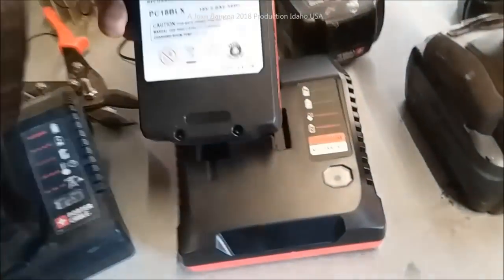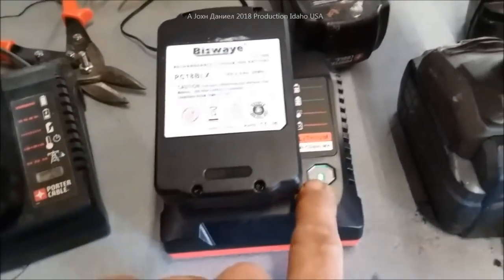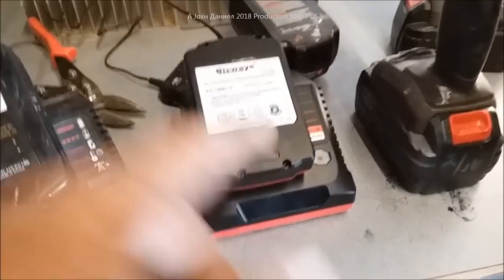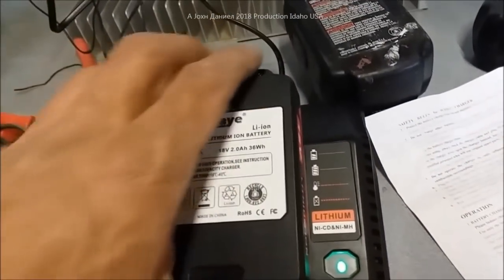This one here is charging now. This battery hasn't been on a charger — Kira just got these today in the mail. The seller says they come pretty much fully charged. Look at that — it's already blinking, and the blink is getting longer, which means the battery is probably nearly charged. Let me pause and hook it up to a tool for a comparison. I'm back — it was about seven minutes and it is fully charged, so the battery was practically fully charged from the beginning.